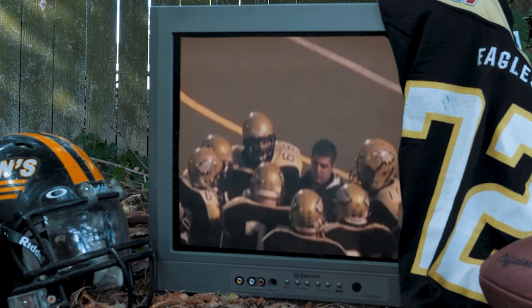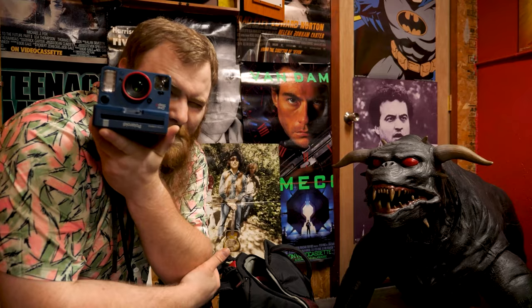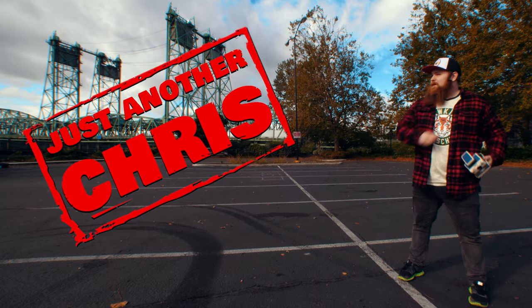You know the type of guy that was a jock in high school but ended up becoming a huge nerd? Someone that's not afraid to make a fool of themselves on the internet, and someone that likes to shoot Polaroid a little too much. That's me. I'm just another Chris.